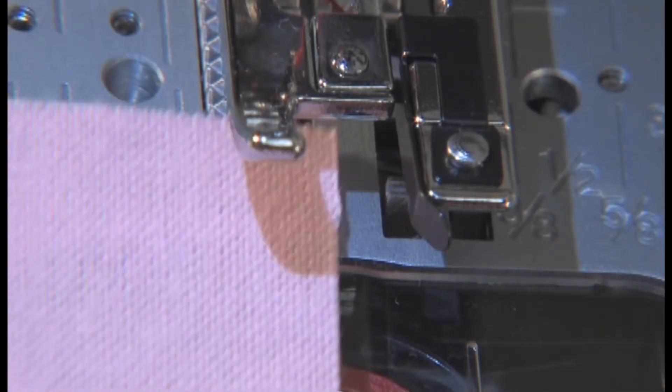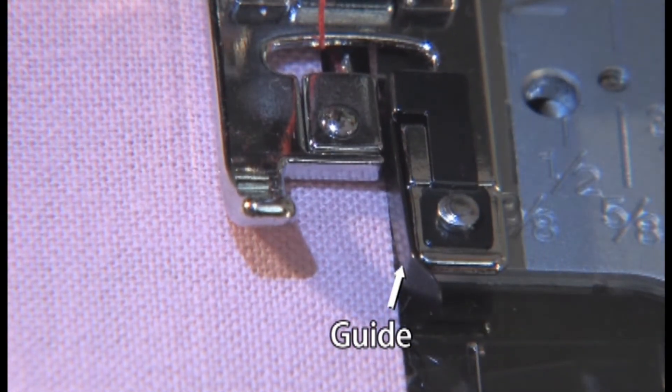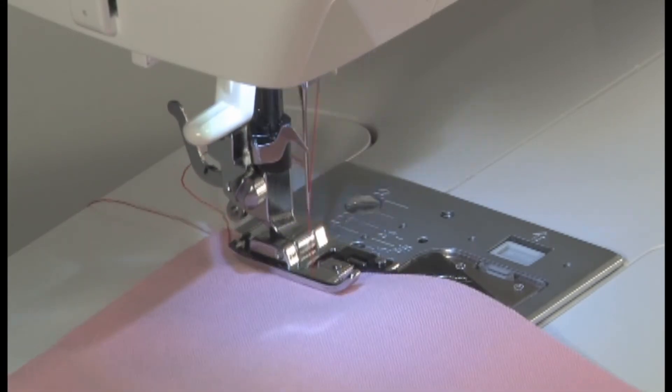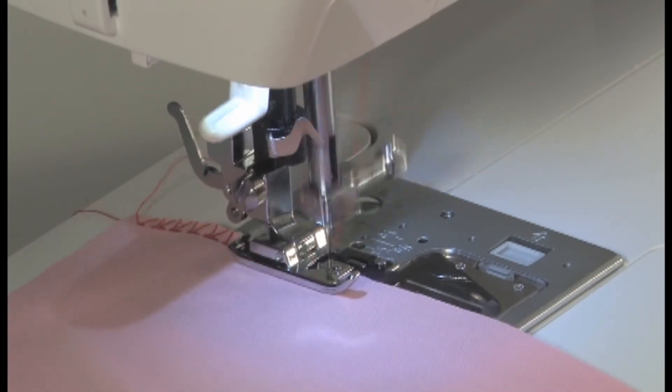Position the edge of the fabric so that it aligns with the guide, then lower the presser foot. Press the foot controller to start the machine. Sew slowly, making sure the edge of the fabric stays in line with the guide.